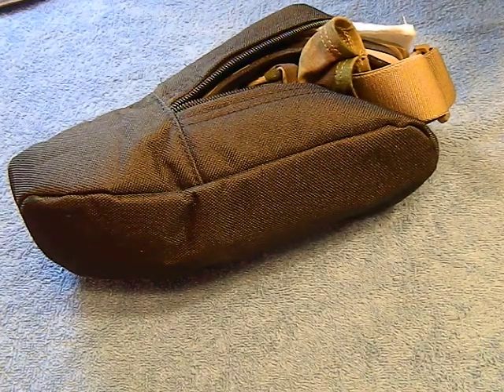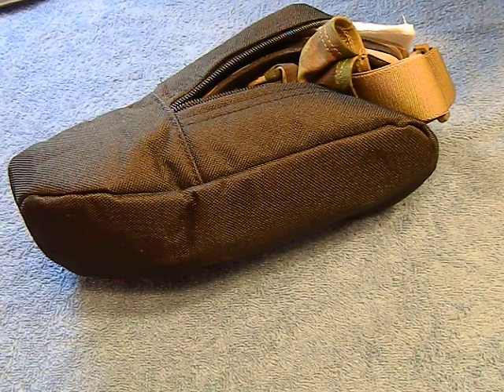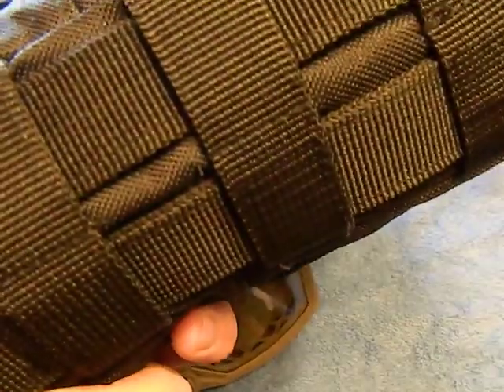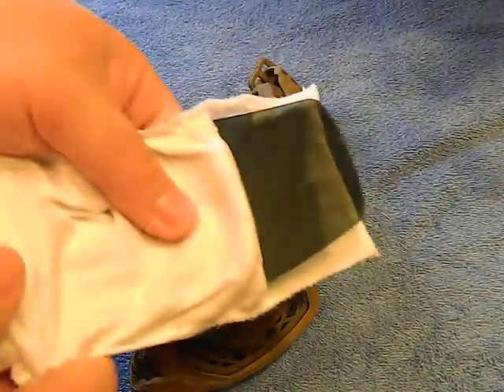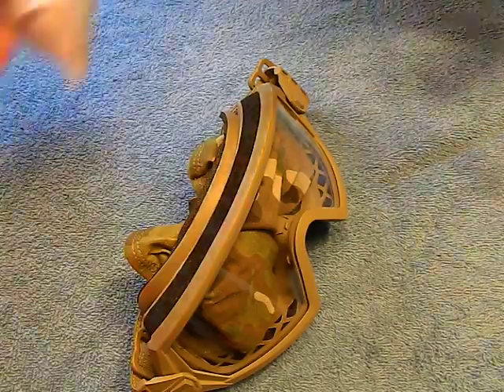I know that buying something I really don't need and doubt I'll ever use, but I got a good price and I wanted to share it. These are still available on Amazon — these are the Outside the Wire goggles. These things are actually pretty cool for the price. They come in a really good MOLLE compatible holster and they come with a spare replacement lens that's smoke colored.